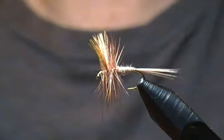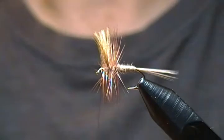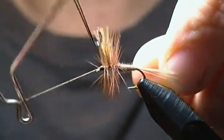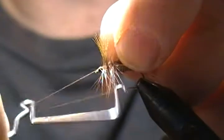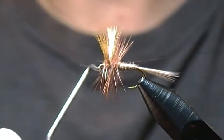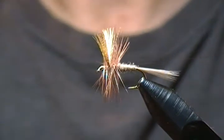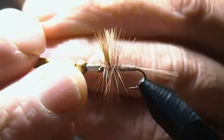The only thing left to do now is the whip finish. Grab the whip finisher, come in and whip finish this guy off — get four or five turns on him, just be careful not to wrap any of your hackles down. Snug it down nice and tight, then come in and snip off the excess.